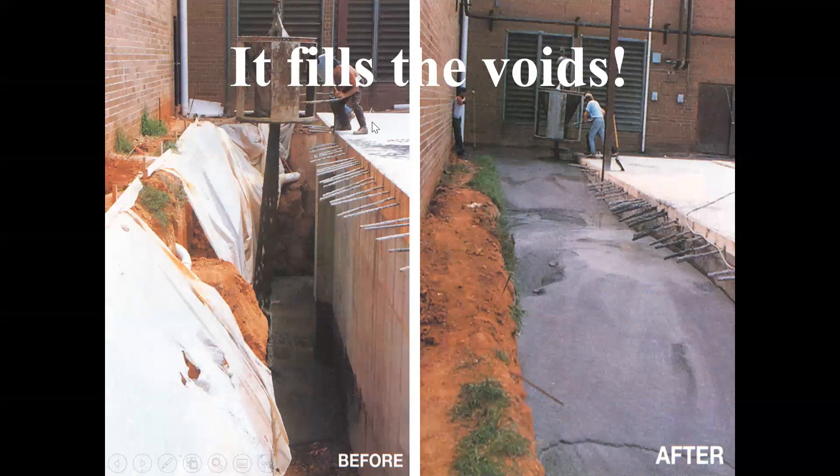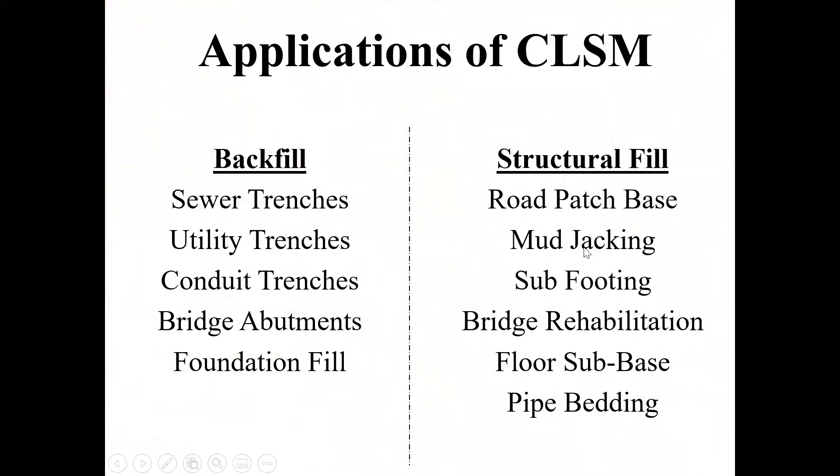If you have some type of awkward area where you need to make sure everything's going to get filled in just right and you don't want any weird settlement issues later, you can come in with a backfill and just pour a flowable fill behind it and be just fine. And depending on the strength of it, you can excavate it later using a front loader, backhoe, or excavator.